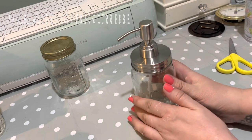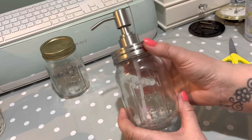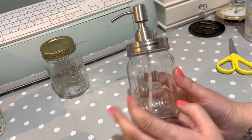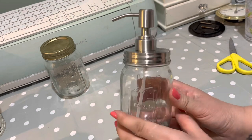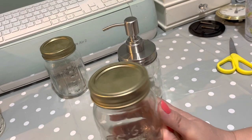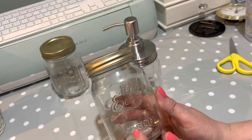I actually ordered these from Amazon and they came with a jar and a pump lid. They're £6.99 for two, which I thought was quite good. But when I got them home, I didn't like the front as much as another jar I've got. This one came from somewhere like Home Bargains — they're the mason jars. You could also get them from B&M and places like that.